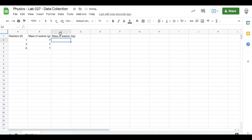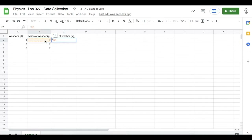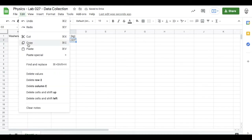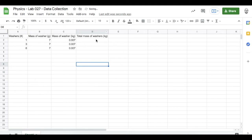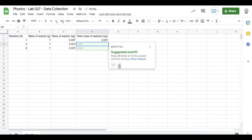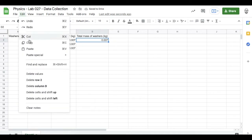Since there are 1,000 grams in one kilogram, I'll make a formula to do a unit conversion — that's my grams divided by 1,000. Let's copy that formula and paste it into the cells below. The next column will be for the total mass of the washers in kilograms, so this will be the number of washers times the mass of one washer in kilograms. Let's copy that formula and paste it into the cells below.